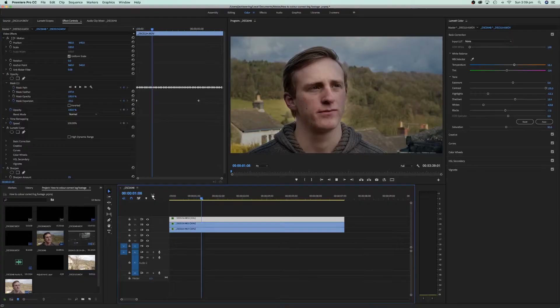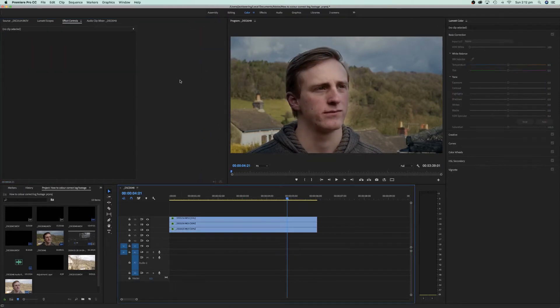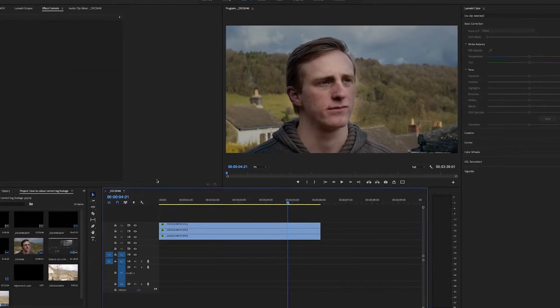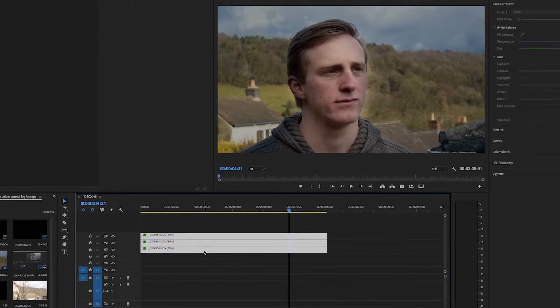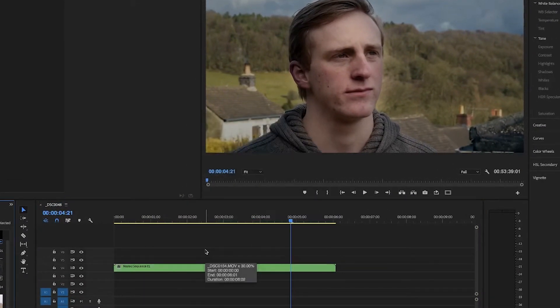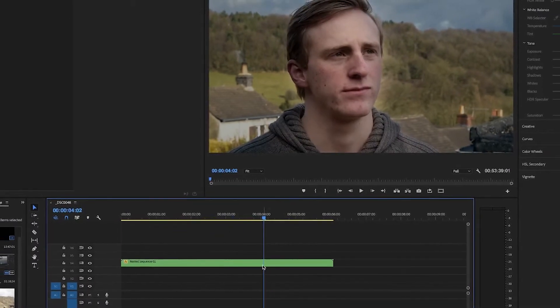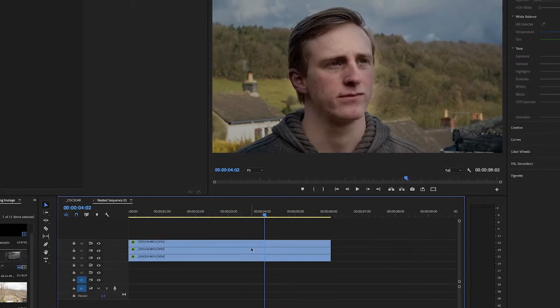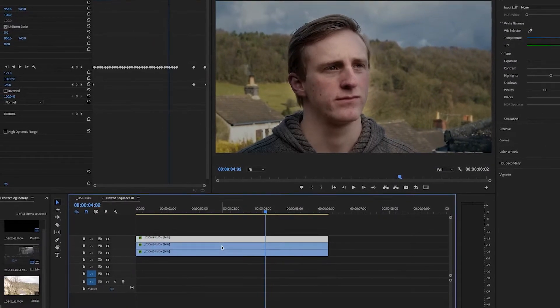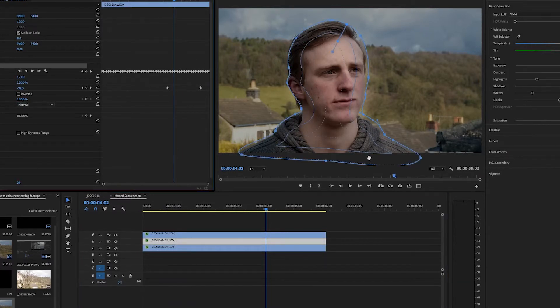Now it's time to do some fine adjustments — go back onto each layer and adjust any settings if necessary until it looks really nice. Once you've got loads of layers, you don't want them crowding your timeline, so select all the layers you did the masking and adjusting on, right-click and click Nest. It'll nest everything into one clip, but you can still adjust those settings — just double-click the nest to open a new sequence where all your settings are preserved and will automatically update.